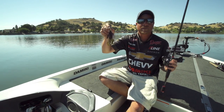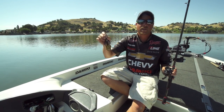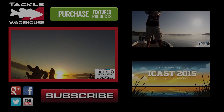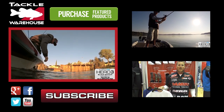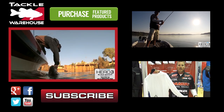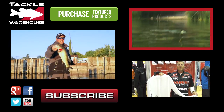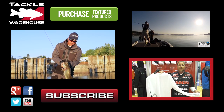Mamba jig, four inch green pumpkin Domeki knockout, and the air frog — all available on Tackle Warehouse.